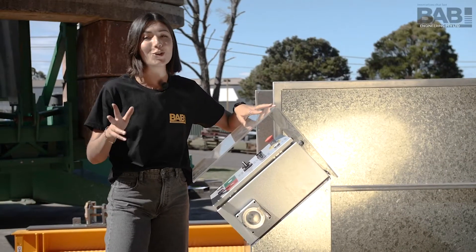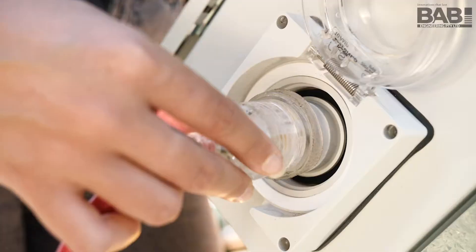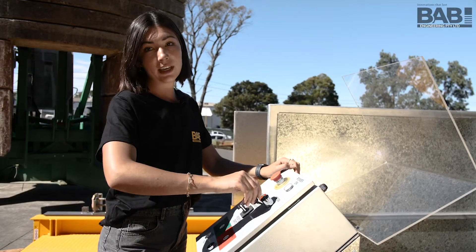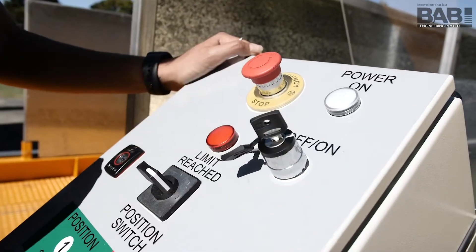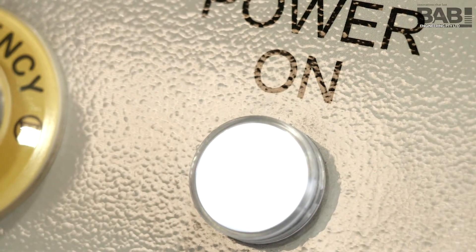So let me show you how easy it is to operate our electro hydraulic crane loading deck. First of all, plug in the power supply. Insert your control panel key and switch the power on. The white control light will illuminate indicating your deck is ready to go.